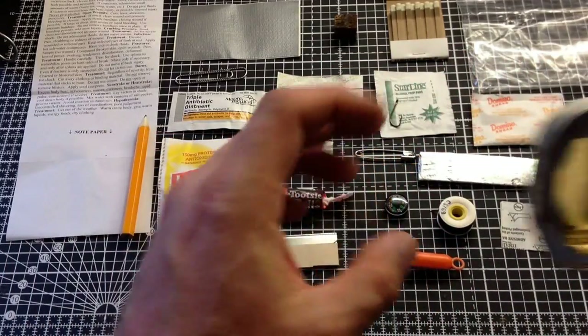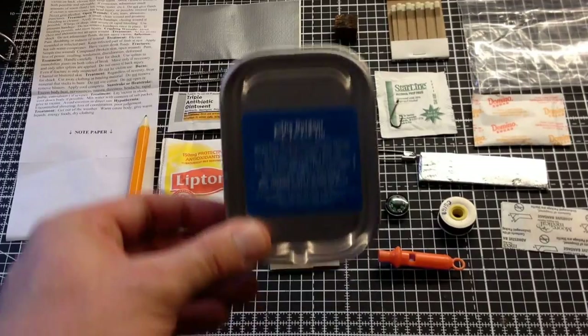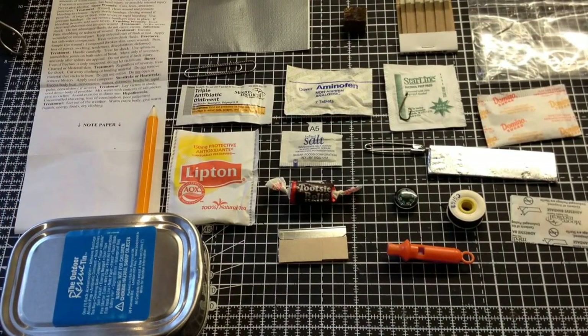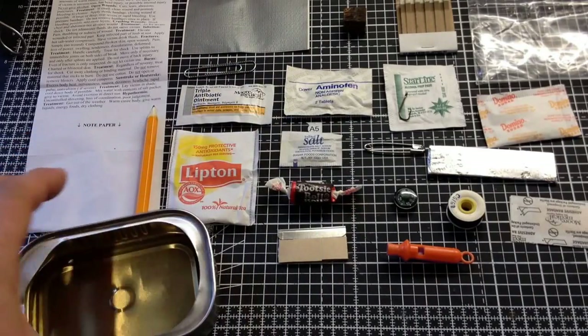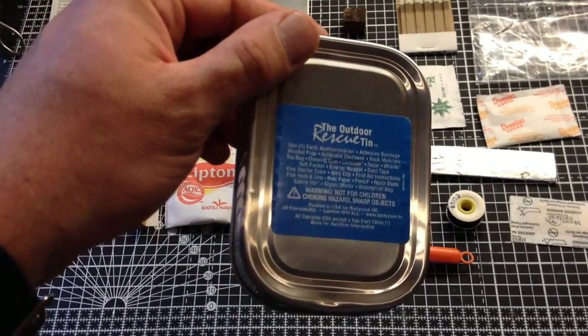Whistle and a tin. So there we go - that's the Outdoor Rescue Tin, trademark. That's a commercial survival tin. I think next time I'll show you - I've got a couple just kicking about - a little mint tin, is it the Altoids tin, and a little tobacco tin, similar size to that, maybe a little bit bigger, certainly got more stuff in it. But that is a commercial survival tin, courtesy of the Outdoor Rescue Tin.